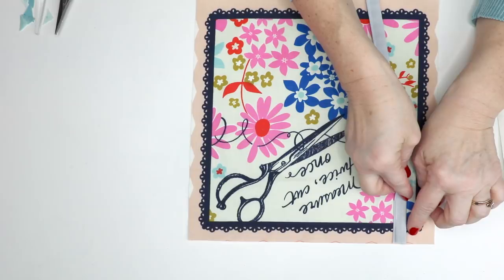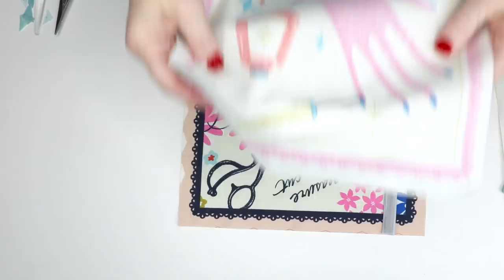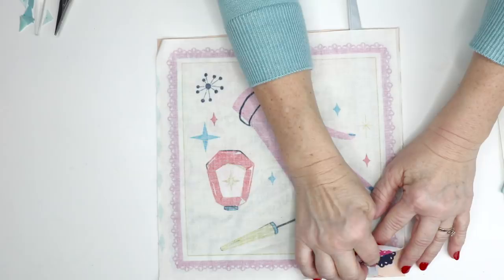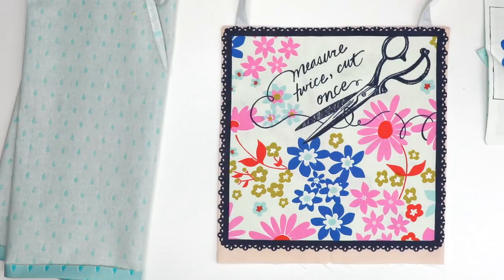Baste those down — one here and one right here. Once you have those basted down, take your lining and put it right sides together. Then sew a 3/8-inch seam allowance up the side, across the top, and down the side. Make sure you don't catch your necktie anywhere but right here on this edge.